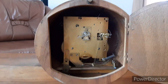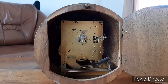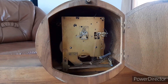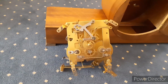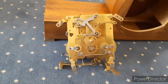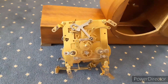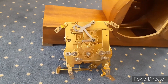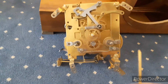Now I'm going to try to show the front, but I'm not sure I can get the movement out because the hand nut is screwed in so tightly that I can't get it out without bending the minute hand. The movement is now out of the case — it was easier than I thought, because apparently I was unintentionally pulling the minute hand when I was first trying to unscrew it. It's safe now — no harm was done.